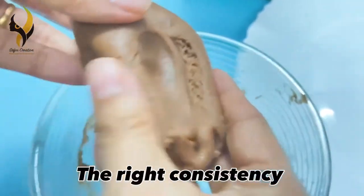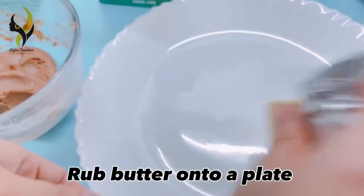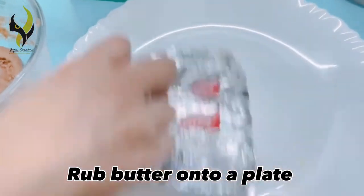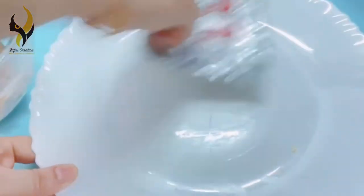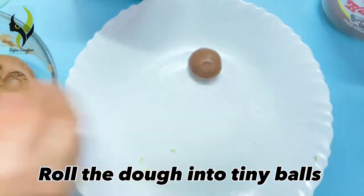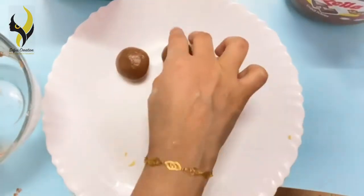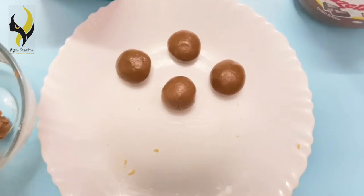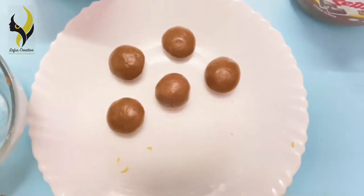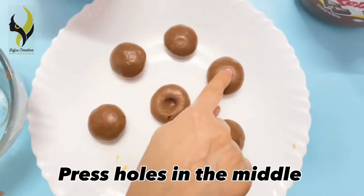Use your hands if needed. This is the right consistency for the cookie dough. Now rub butter onto a plate, roll the cookie dough into tiny balls, and press holes in the middle with your finger.